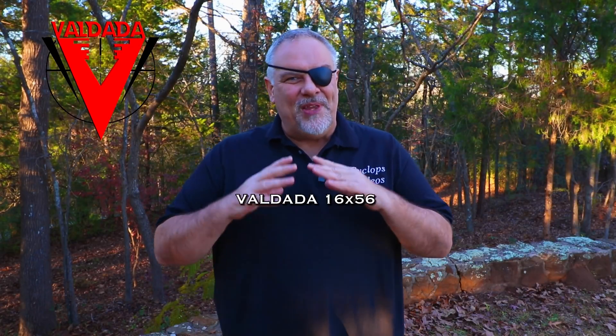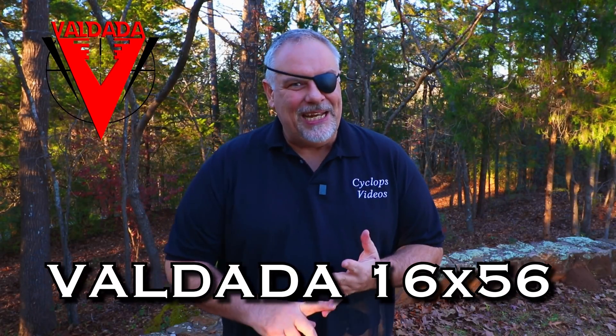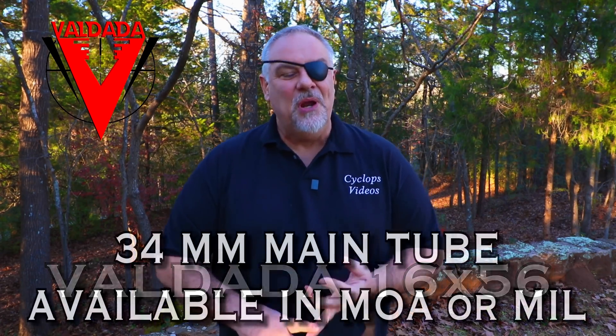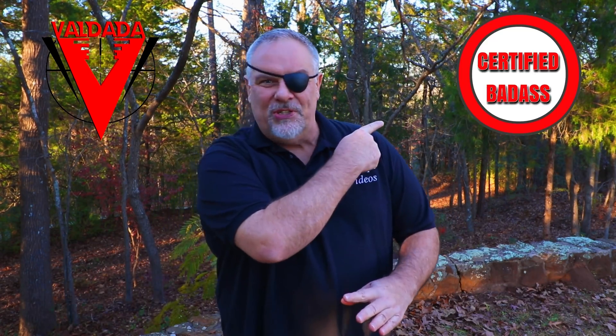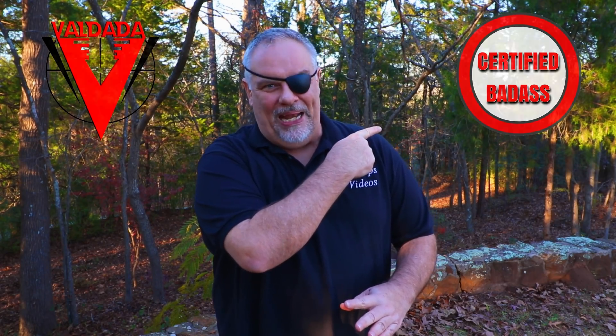Hey, what's up guys? This is my review of the new Valdada 16x56 Precision Rifle Scope. I'm just going to say it now — certified freaking badass.